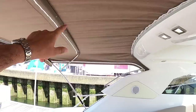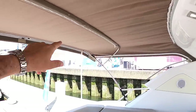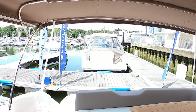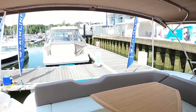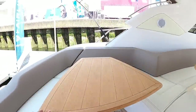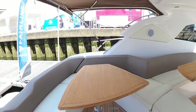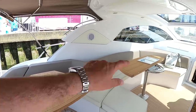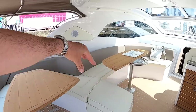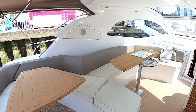It's got the bimini on at the minute. There are zips around the edge and these will enclose, so you can make this into a completely enclosed area when the weather's not so good. That table is on a high-low leg, so you can drop it down and make that into a sunbathing area if you wish. If you have the garage, the seat comes across and they've got forward-facing seating with a sunbed behind it.